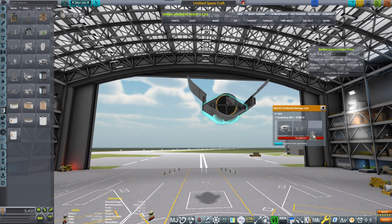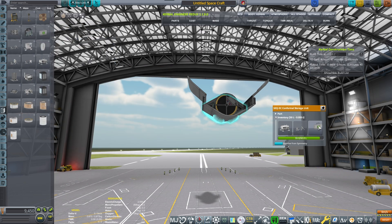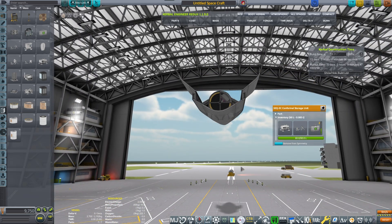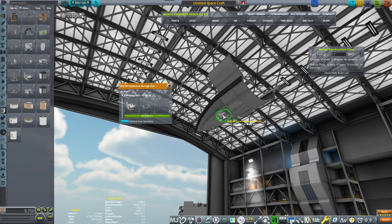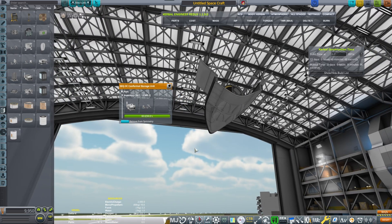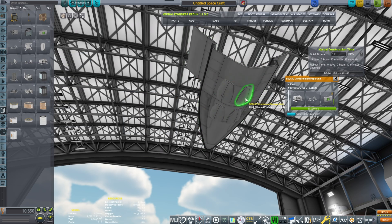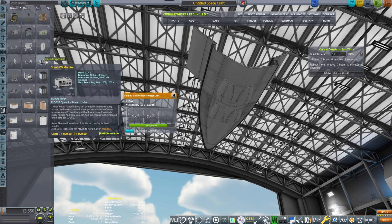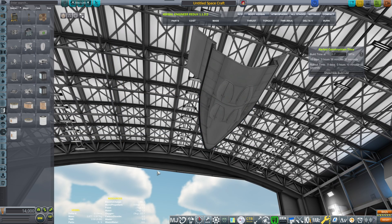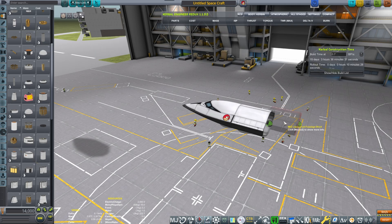We have to make sure all of our experiments can deploy. If we place this one and a small lamp — those EVA experiments could work. Let's duplicate the storage. We have two experiments here and we need more solar panels, so we have two solar panels. I'm also missing the weather experiment, which I'm going to place here.